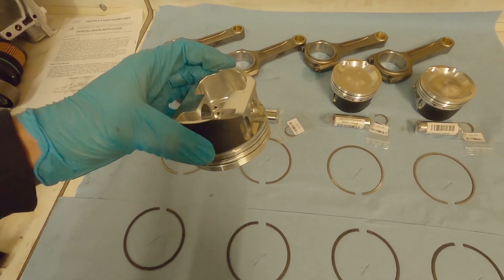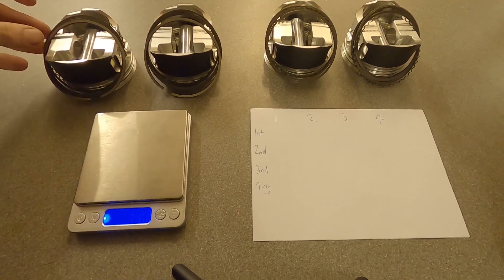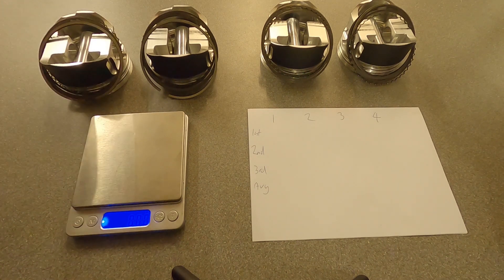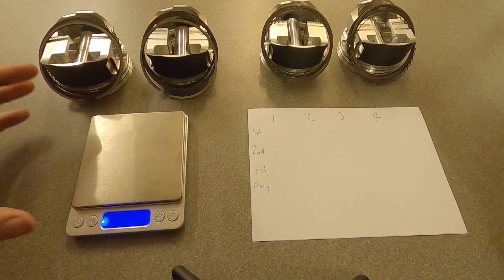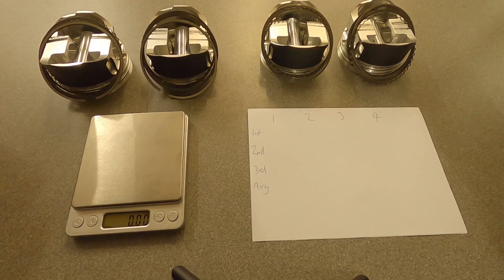You also need to include all your piston rings because they contribute to the mass of the piston. So when weighing, you're weighing with all piston rings, the pin, and the circlips all as one. You'll need a small scale that can read down to hundredths of a gram — 0.00 — and you need to weigh each piston three times, because the scale will give you ever so slightly different readings each time.